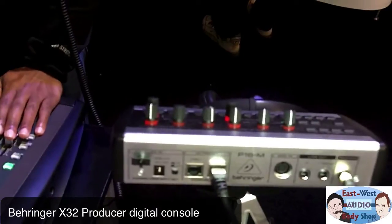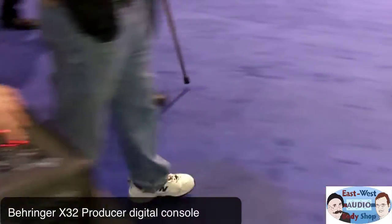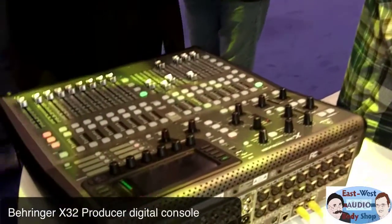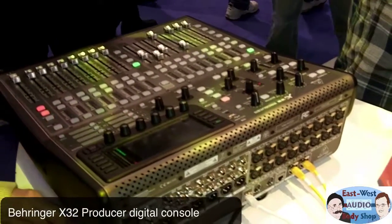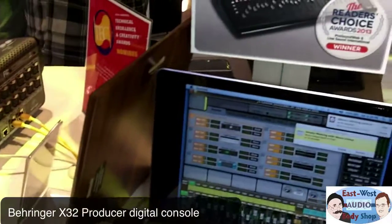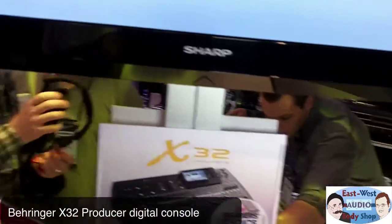That little monitor mixer box is $200 — pretty darn cheap. And this mixer over here is $2,000. It just came out at NAMM this week, brand new. So it's a little bit fresh, a little wet behind the ears, but definitely a very cool product.